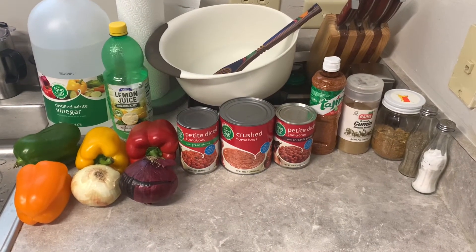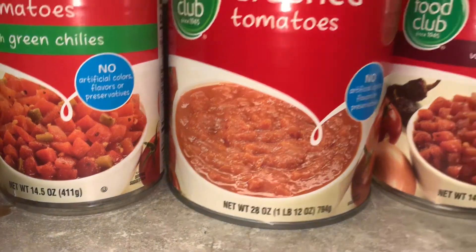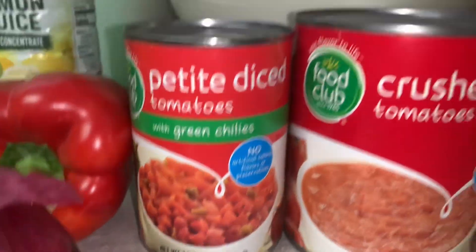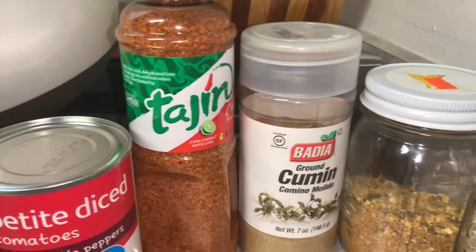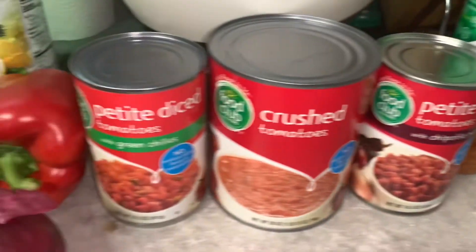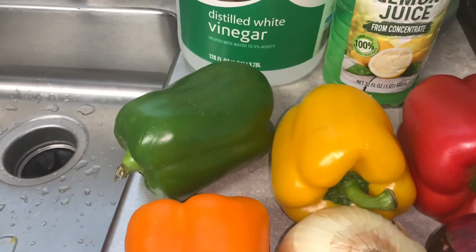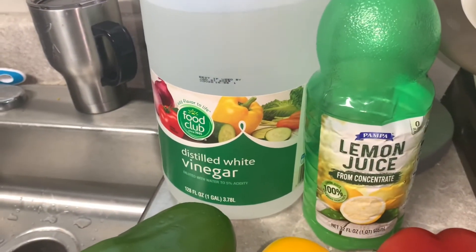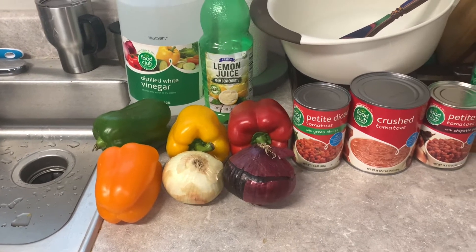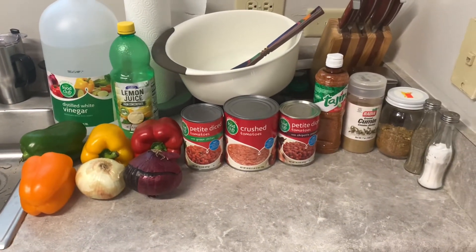So here are our ingredients — except for the minced garlic, I forgot to set it out. I've got the crushed tomatoes, the petite diced tomatoes with green chilies, and the ones with chipotle peppers. Then the tagine, cumin, my salsa mix, and salt and pepper to taste. Also the red onion, the Vidalia onion, the rainbow bell peppers, distilled white vinegar, and lemon juice. That's everything going into it, and I've got my big bowl ready.